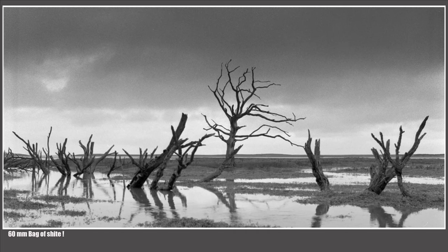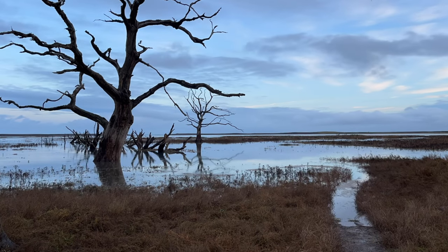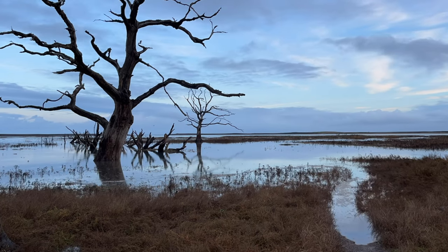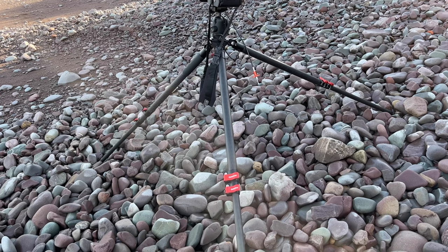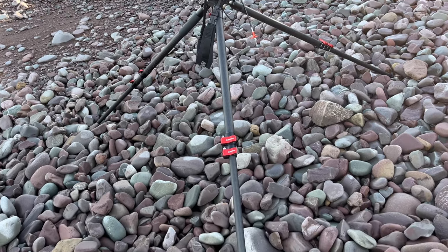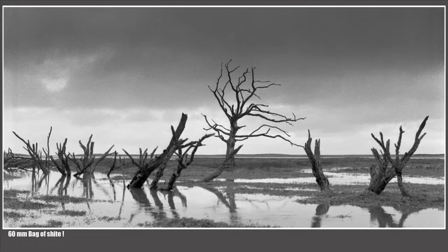So this is a fail for three reasons. One, the light wasn't that good — I should have been more patient. Secondly, the tide was coming up so fast I just had no time to focus it properly and it's fuzzy. And thirdly, the iFootage tripod — as lovely as it is — the spikes on it are absolutely useless, and I could just see that I had lots of issues with the tripod wobbling around on the marsh.